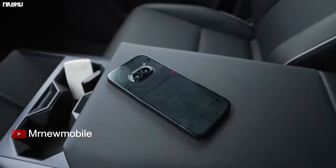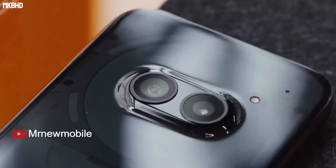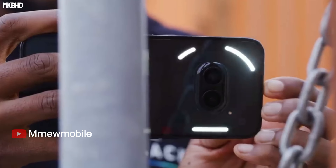The device is made of recycled aluminum, copper, plastic, steel, tin and other materials, accounting for 20% of the phone's weight.